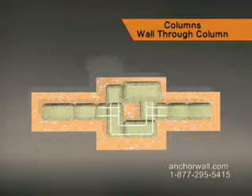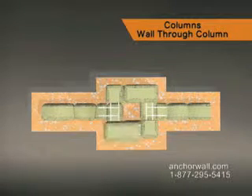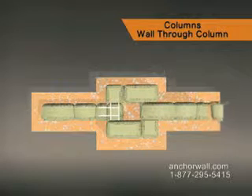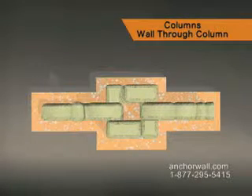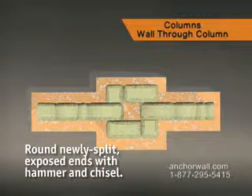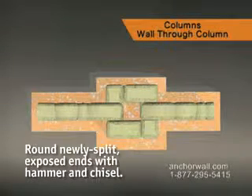Build the next course with two split column units and two complete column units, with spaces in between to integrate the wall. If necessary, cut the face of the units for a snug fit. Round these and all newly split exposed ends with a hammer and chisel.